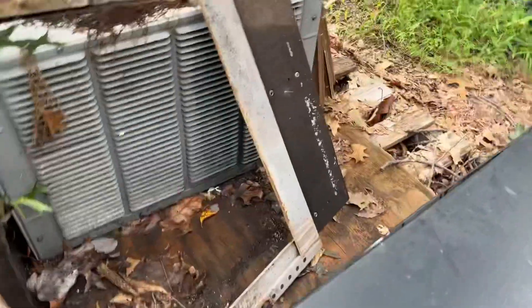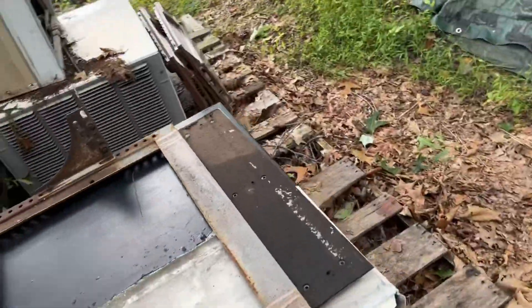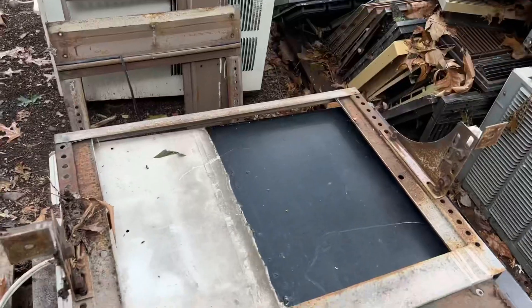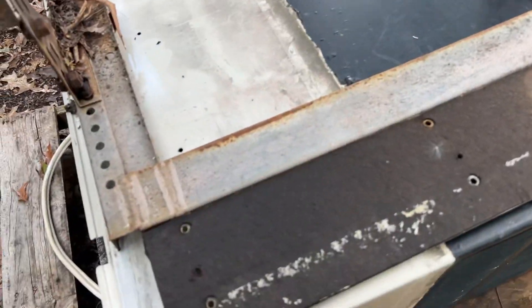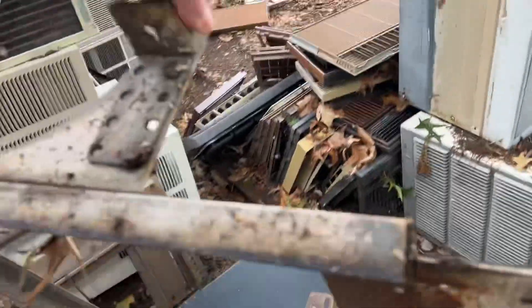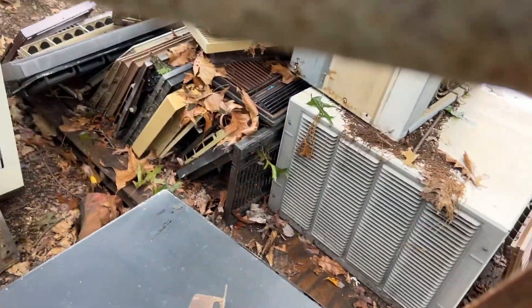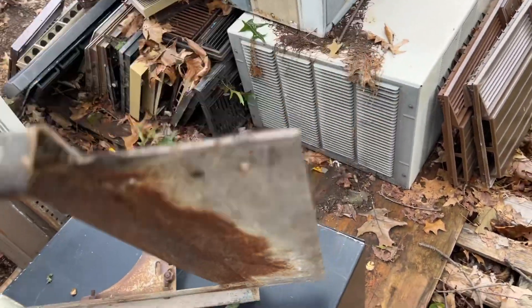Oh, here's a big one. I wouldn't want to lose this one. What was this from? I'm really curious to know - look at the design on it, it's awesome. Like I said, these were 1960s era units - Chryslers, Frigidaires, Carriers. 60s carriers were in some of them.